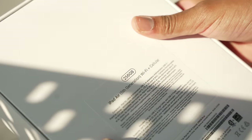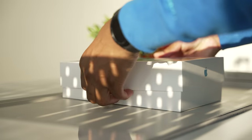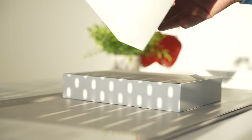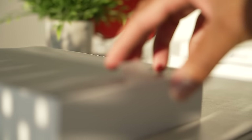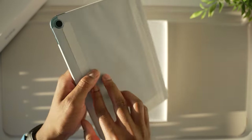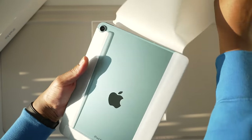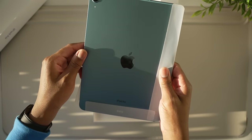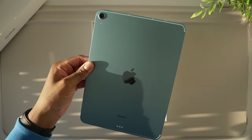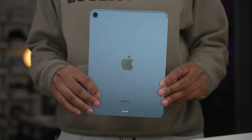I think it's the closest thing you could get in terms of value compared to the M1 iPad Pro. I was debating whether to spend the extra $250 on the base model 128GB iPad Pro or use that money for storage and accessories. Saving that extra money made sense since the iPad Air has that M1 chip inside, so it's not lacking in performance.